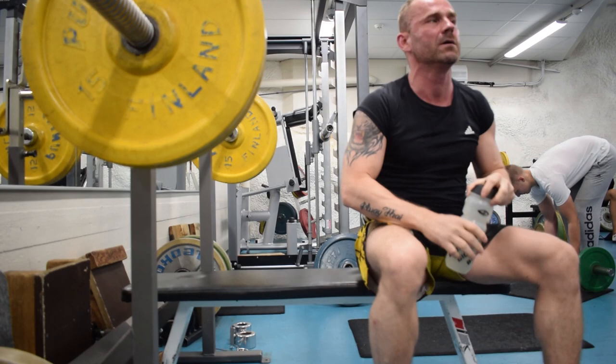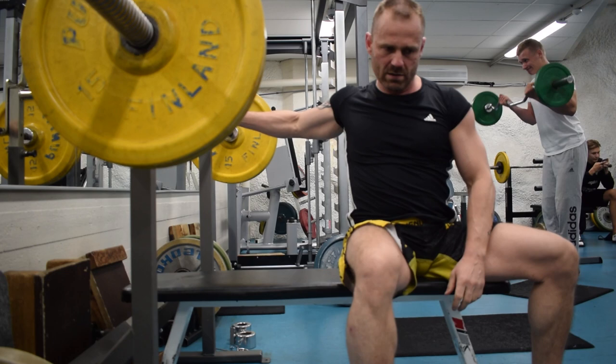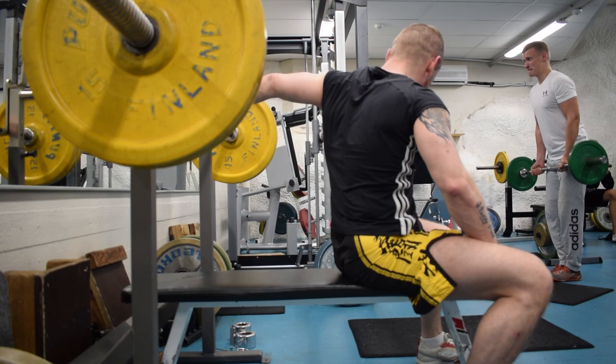And remember to take water of course. That's the bench press technique. Next we're doing more push techniques — see you in the workouts!